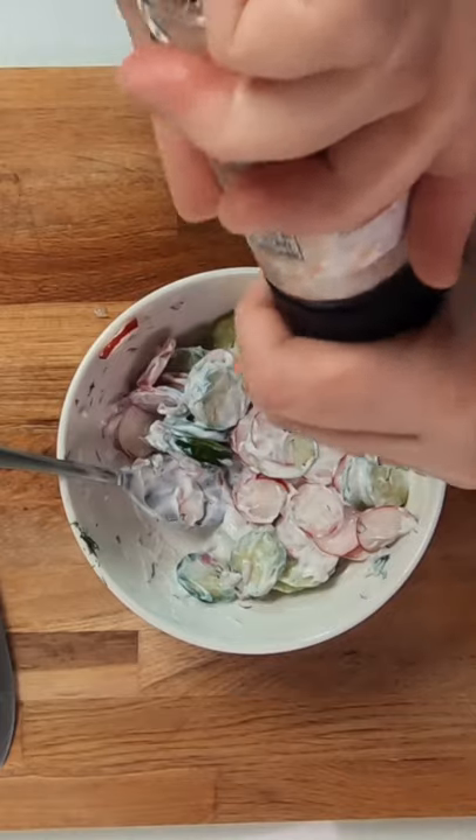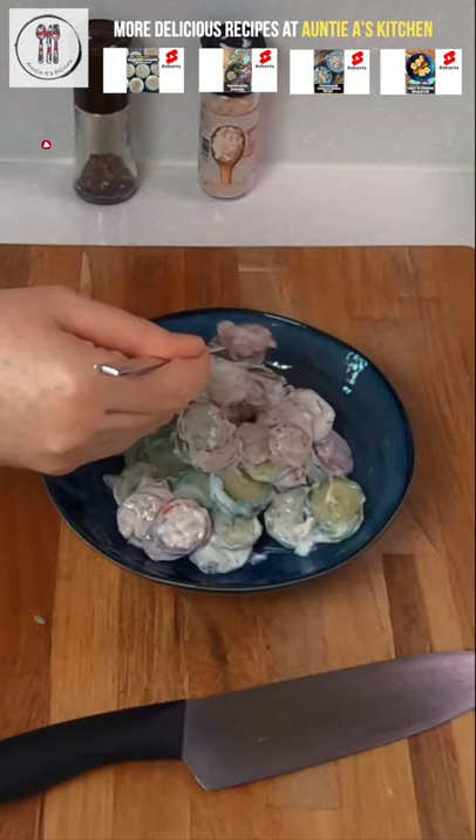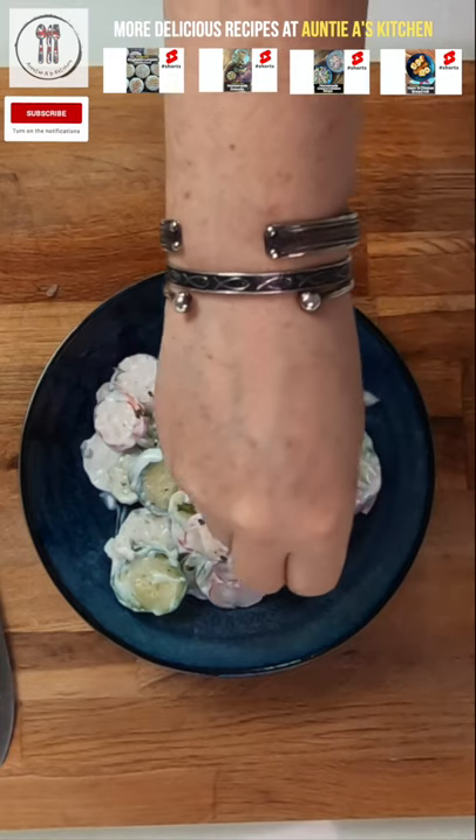Add two heaped spoons of Greek or plain yogurt, then mix this all together. Season with salt and pepper, garnish with a little extra red onion and some parsley, then serve it up.